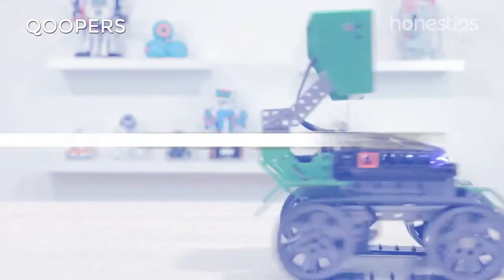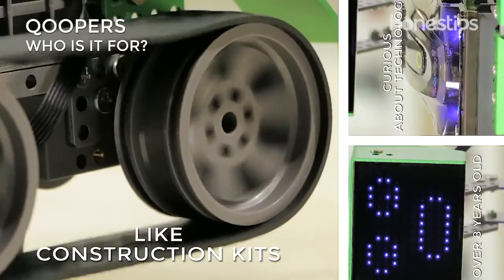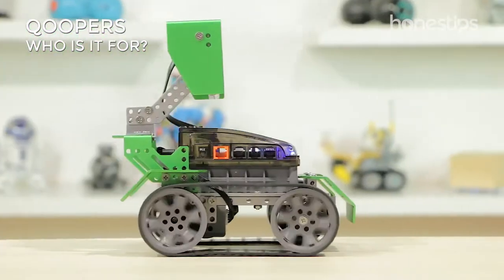Who is it for? If you are over 8 years old, curious about technology, like construction kits, and have a compatible mobile device, Coopers is for you.